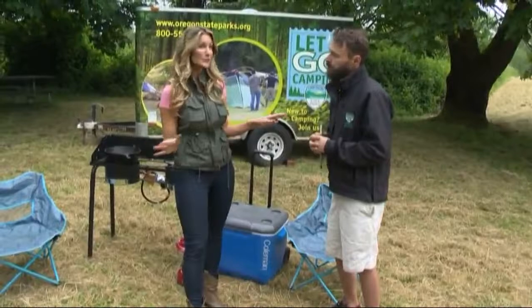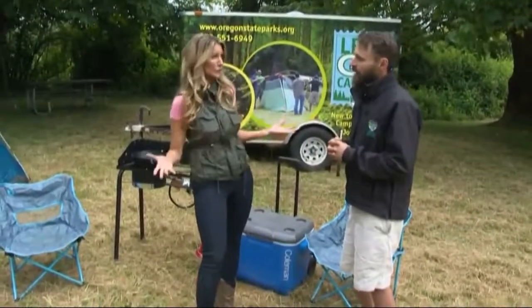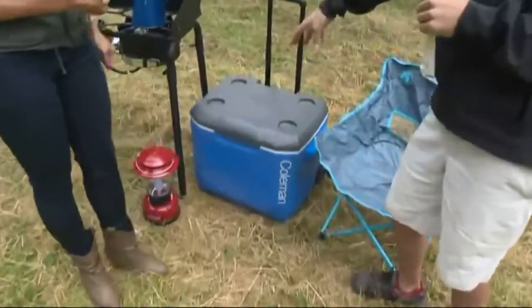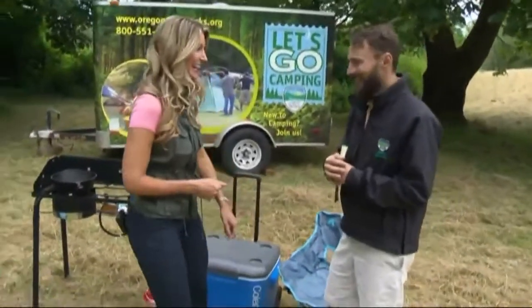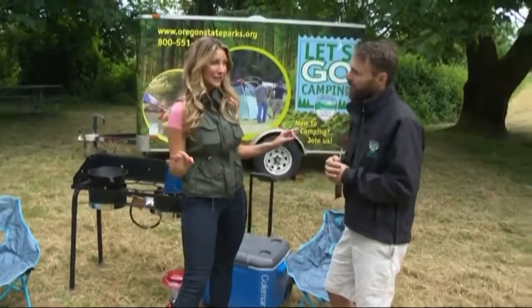I'm always aware of animals — bears and things. Any tips to avoid them? Don't leave food open. Always store things in a hard cooler, possibly in your car if that's a possibility. Obviously, no eating in the tent — you wouldn't want a squirrel, a raccoon, a bear, or anything in your tent at night. Just putting things away at the end of the night is very important.